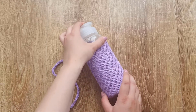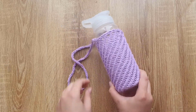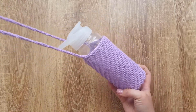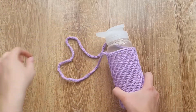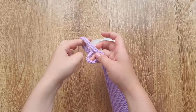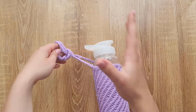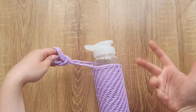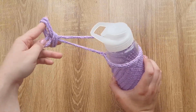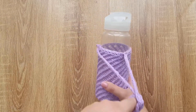Hi! Today I want to share with you another video. I will show you how to knit this bag for your water bottle so you can stay hydrated wherever you are. You can hang it on your shoulder or tie it to a smaller bag which you take for a walk. So if you are interested in knitting this one, keep watching! I just want to encourage you to subscribe to my channel and give this video a thumbs up.